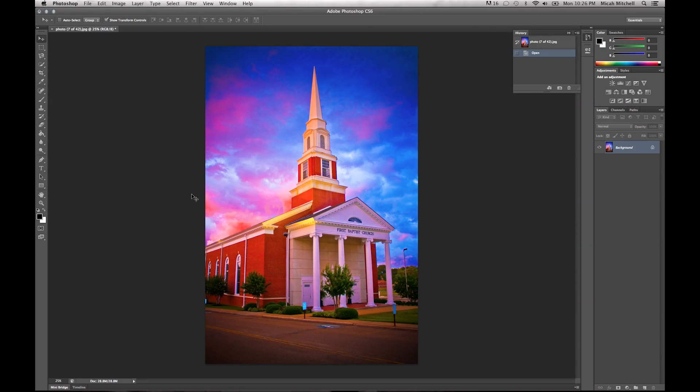Hey guys, welcome to a quick tutorial with Mike at Blue Roots Media Marketing. What we're going to do real fast is an oil painting on this picture.